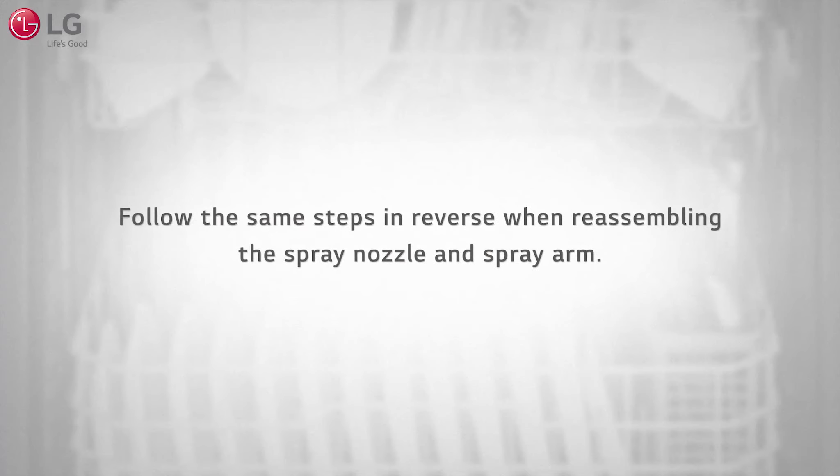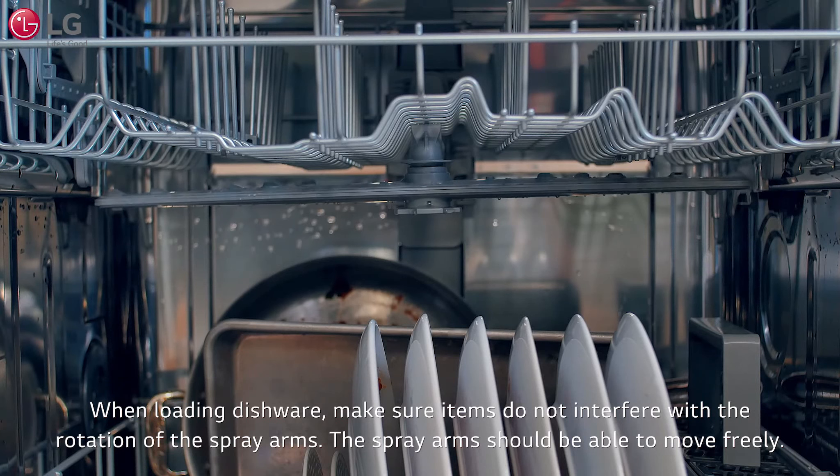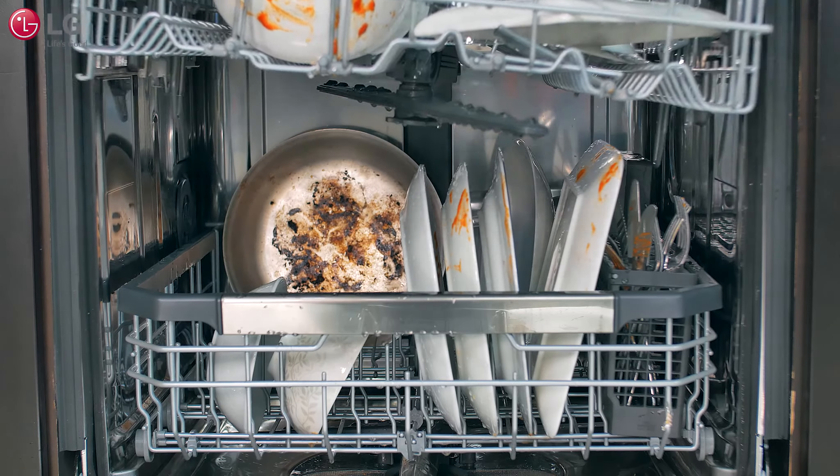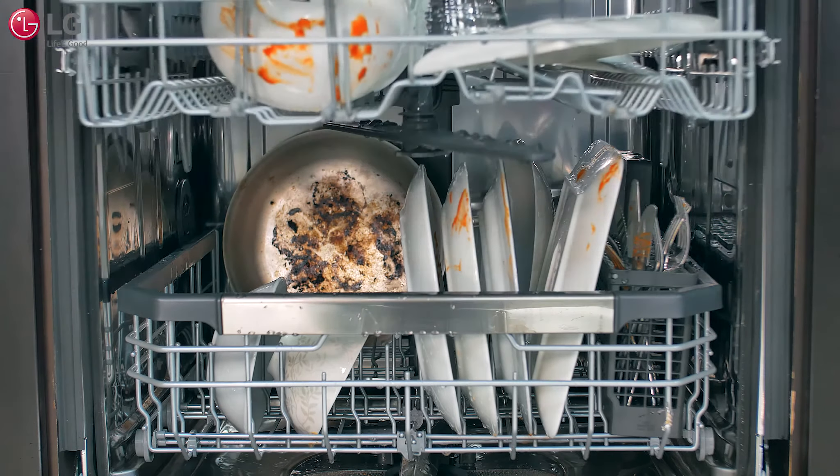Reassemble the spray nozzle and spray arm and reinsert the lower rack. When loading dishware, make sure items do not interfere with the rotation of the spray arms — the spray arm should be able to move freely. Improper rack position can also affect the rotation of the spray arm, so make sure the upper rack is installed properly and locked into the desired position.